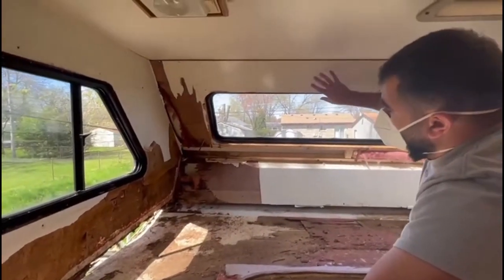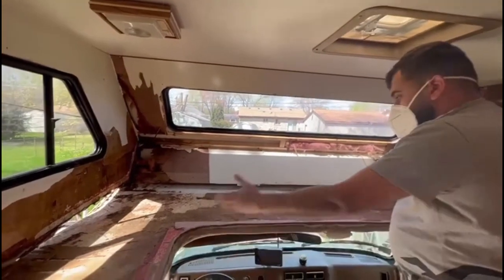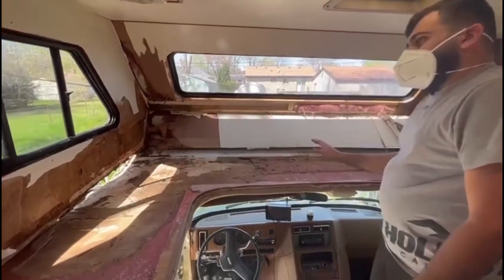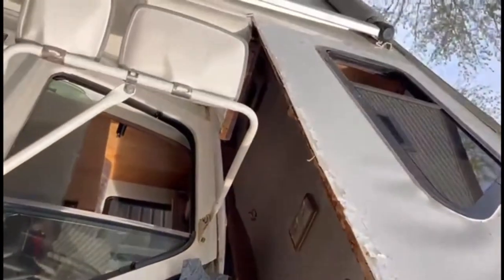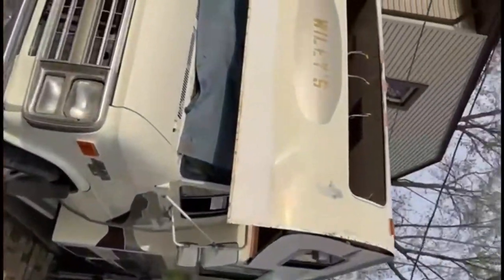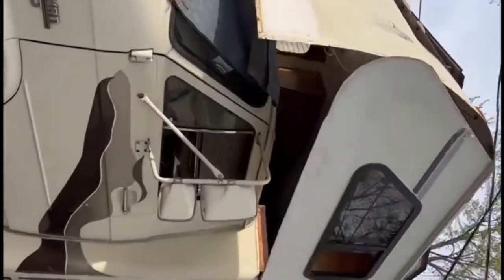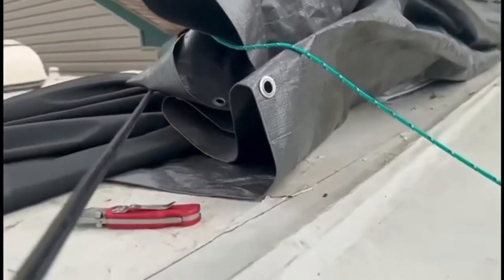We're gonna take this whole face off, remodel it and bring it back. We'll vacuum all this and clean it up. This was the progress goal for today - and we did it. We took everything apart. As you can see, all the damaged wood is on the floor. Thanks to my brother who helped me through all of this. We have one more thing to do: take that metal piece apart.